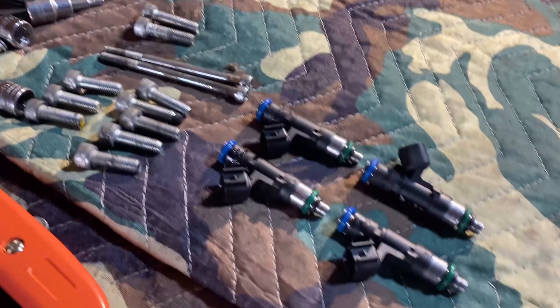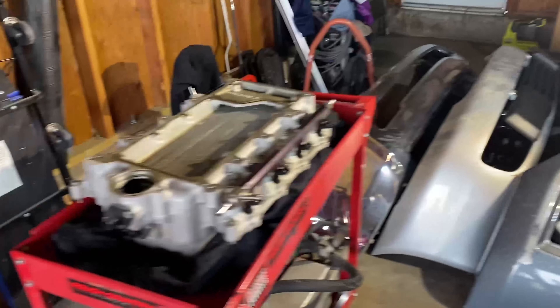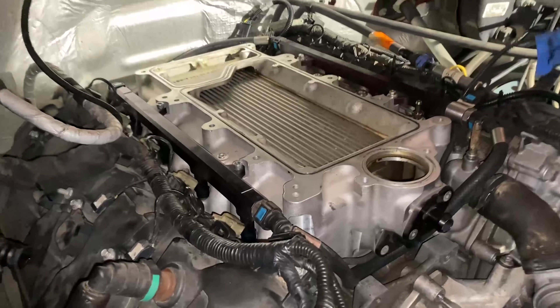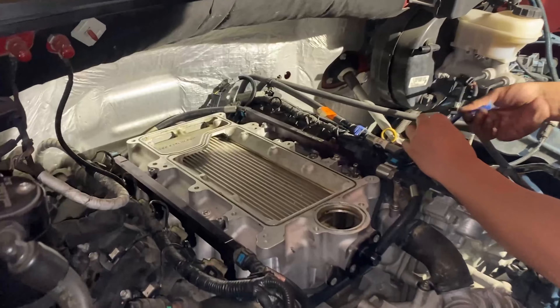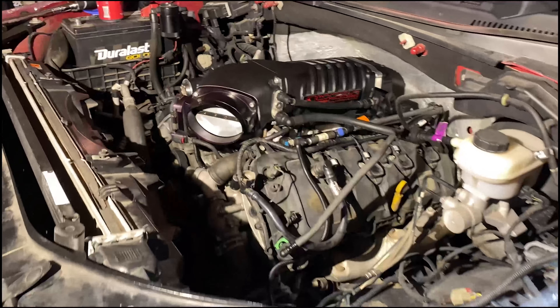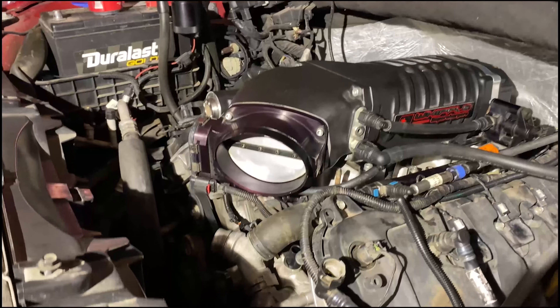Now we'll do the driver's side — put the blower back on and put it on. Fuel rails are installed now. We just need to install the upper lid and we're good.